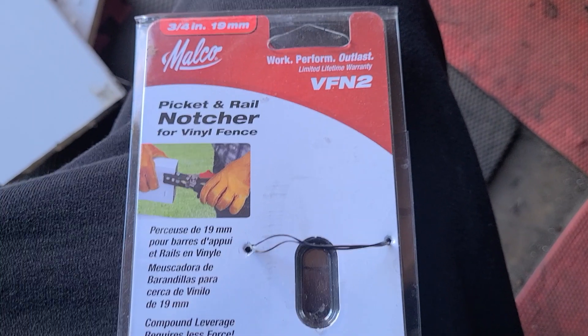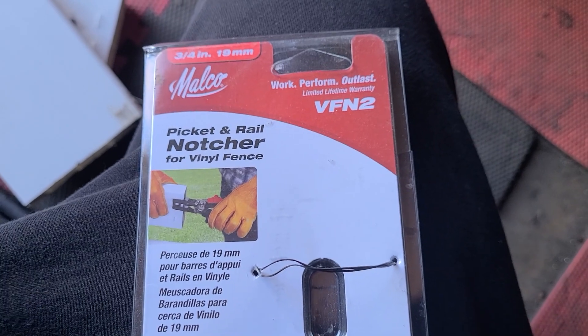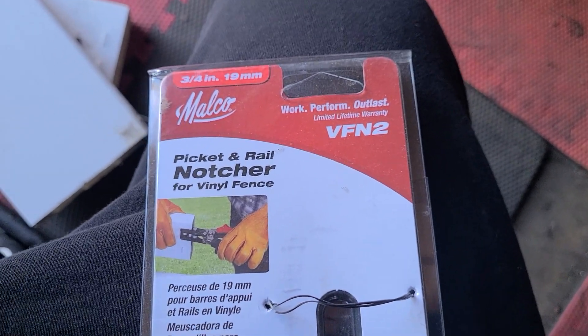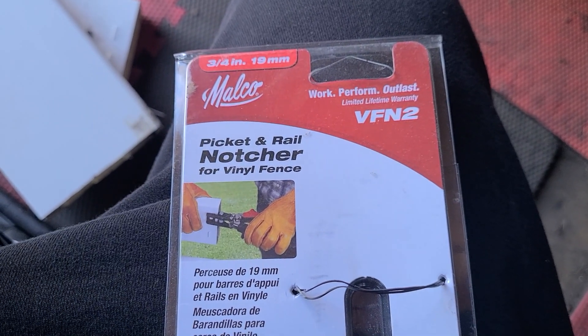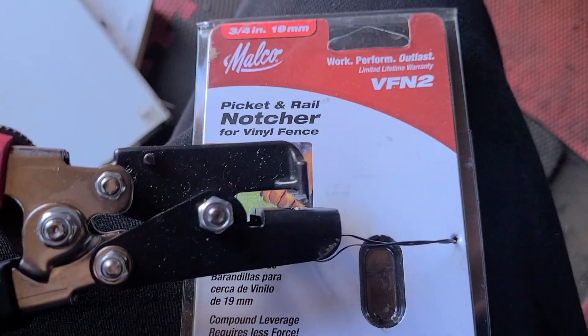What's going on YouTube, today's review is the picket rail bracket for the vinyl fence. I purchased this on Amazon — I think I paid maybe around 89 to 90 bucks.